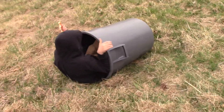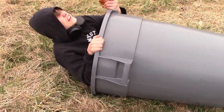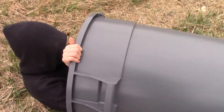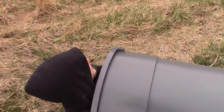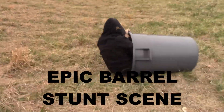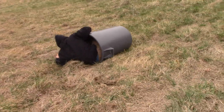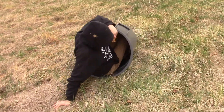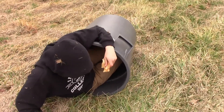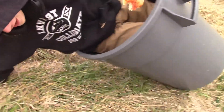Is this some sort of Breaking Bad stunt where you get in the plastic container and dissolve your own body? Yes, yeah, push it. I'm choking on my pizza — I took a bite before I did that.